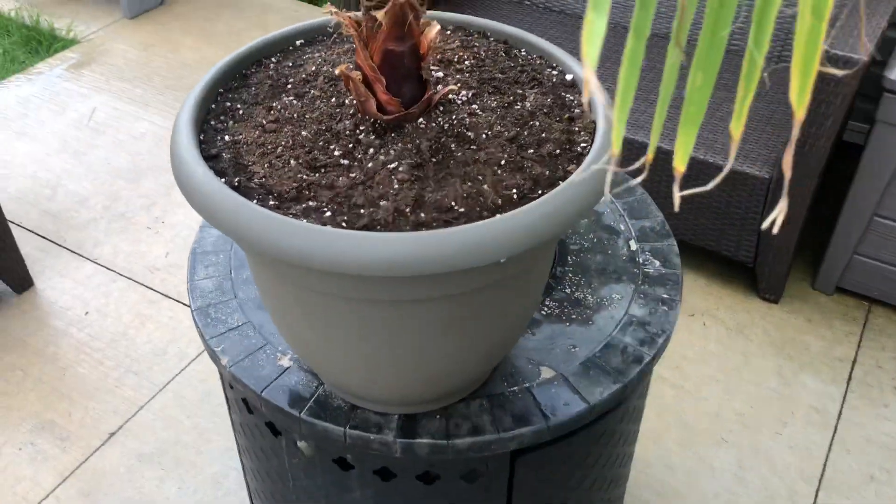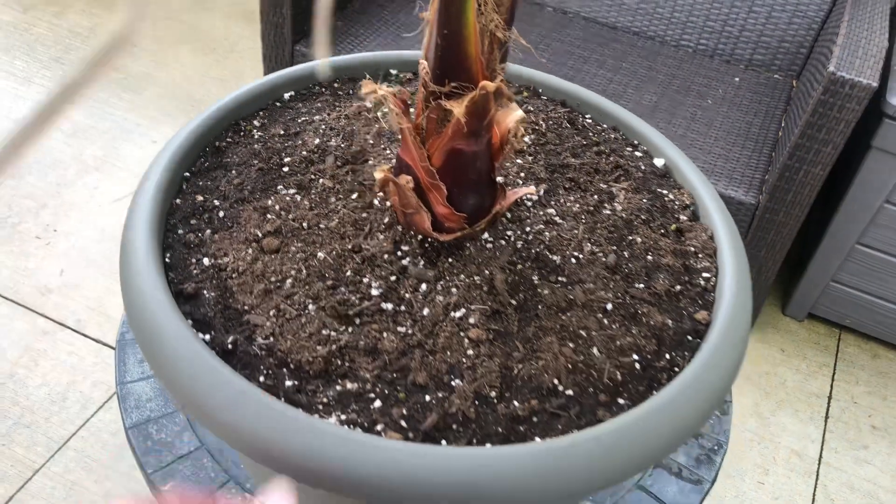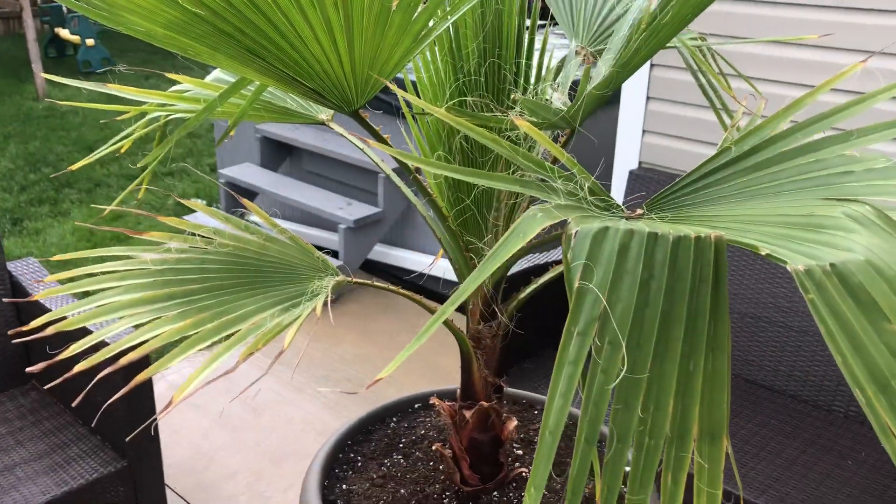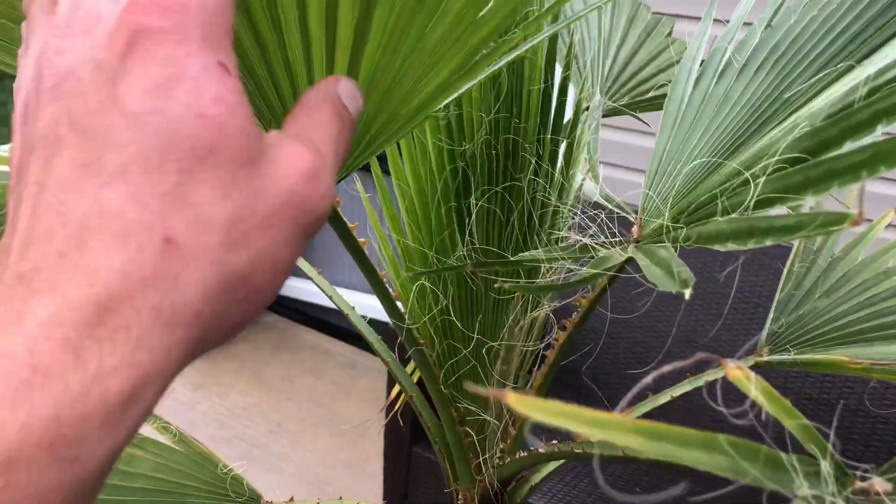So I repotted it because why not. It's a pretty heavy pot, so this will be the last pot I put it in before I put it in the ground, I think, because when you fill it with water I can just barely lift it. Anyway, that's an update on how fast Washingtonia Robusta grow.